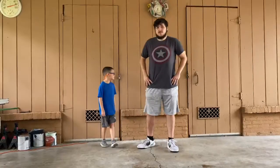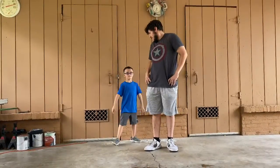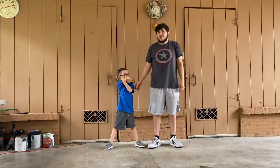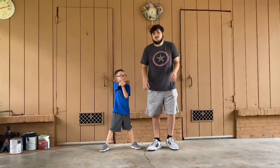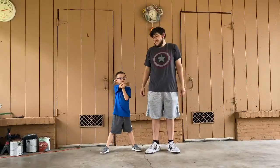So now the first thing we're going to do is start doing stretches. Me and AJ are going to help show you how to do the stretches, and some of them AJ is going to do by himself. The first thing we're going to do is a right arm stretch. We're going to do that for 10 seconds.